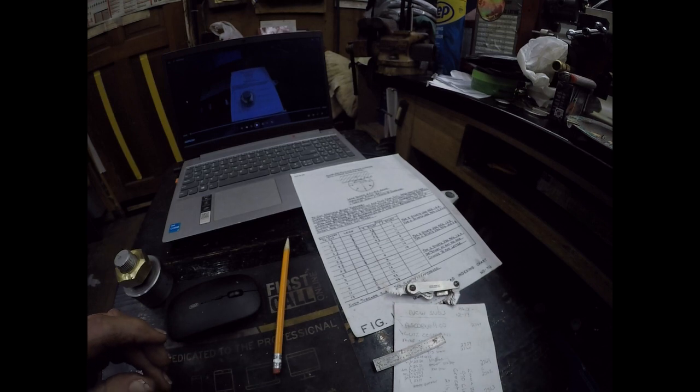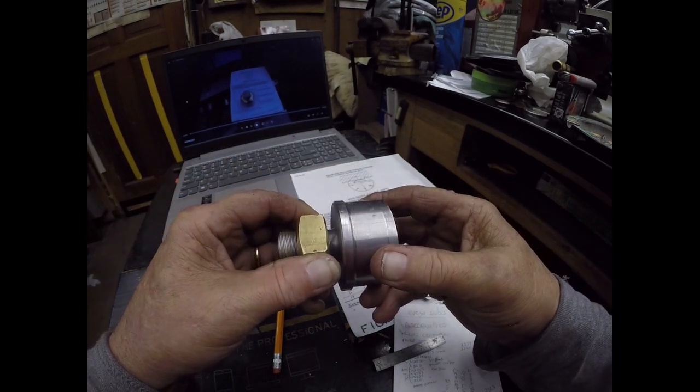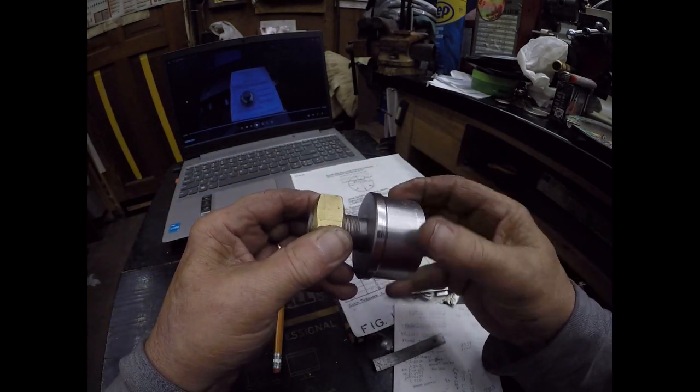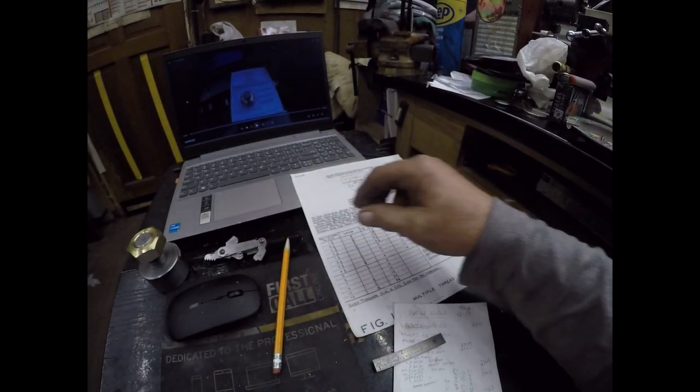Just an example of single-start threads versus multiple-start threads. At the end I'll show a chart that might help you.